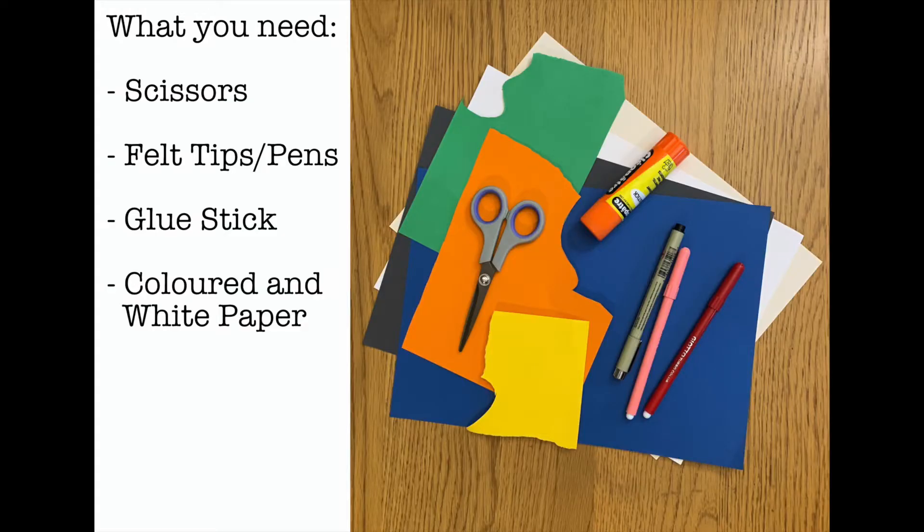What you need is a pair of scissors, some felt tips or pens, a glue stick and coloured and white paper depending on what it is you're making. You need at least two sheets of A4.